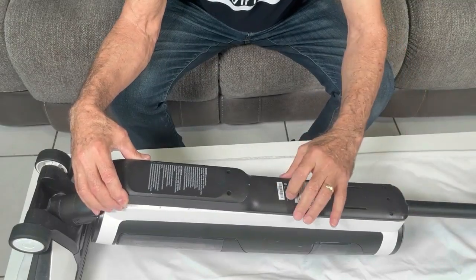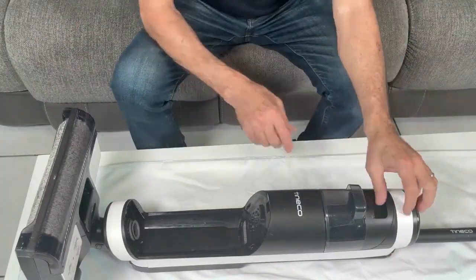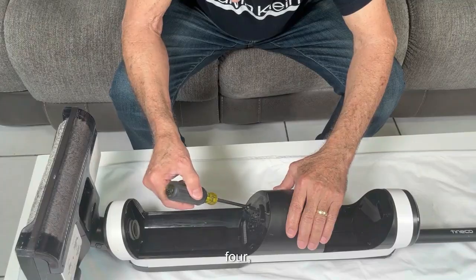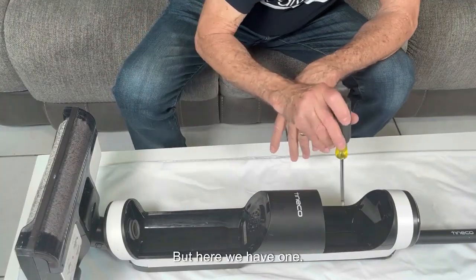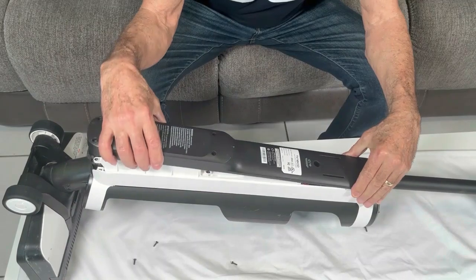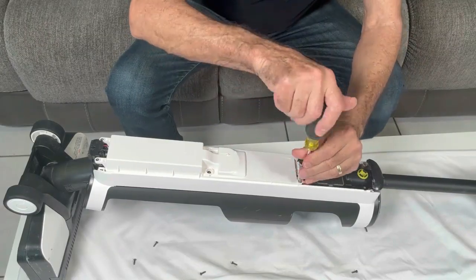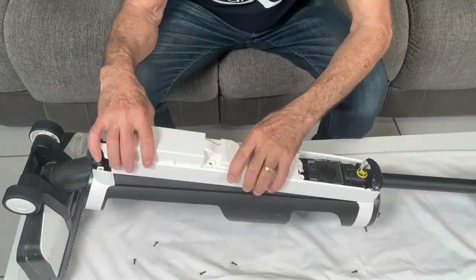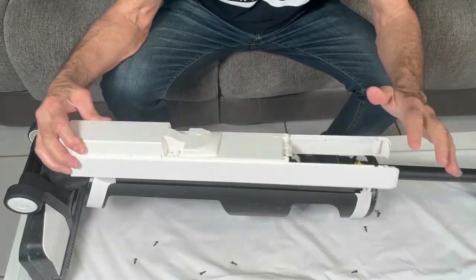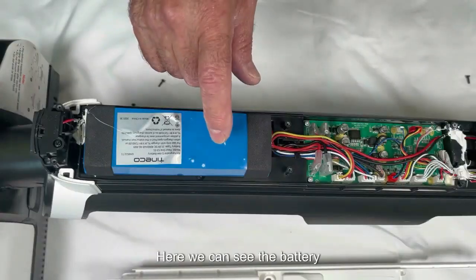We see that the cover is being forced, so let's check if it has screws on the other side. We remove the dirty water tank and the clean water tank. Here we have another black cover with six screws, and one additional screw which seems to be holding the black back cover. Now there is another white cover with two screws here — these screws are white — and two more screws under this piece, plus a screw on each side.